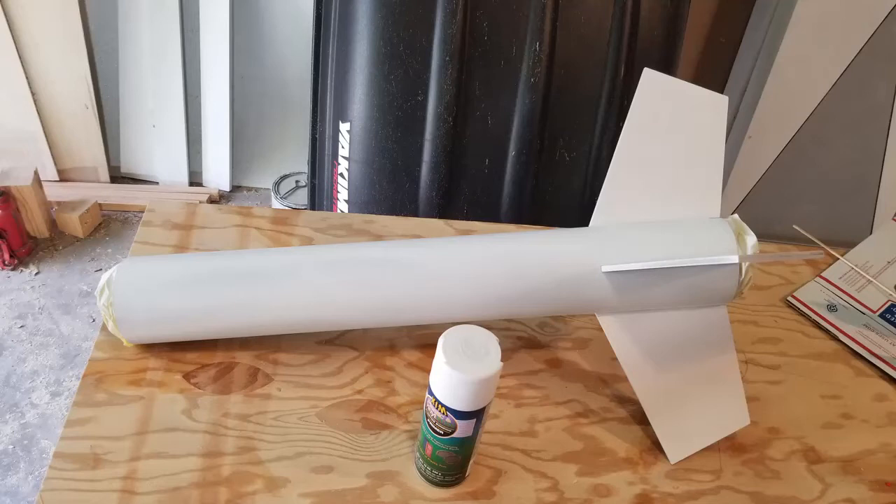Use CA glue to attach the fins to the motor housing and then fillet all the joints inside with epoxy. If you purchase the Quantum Airframe, prime with plastic bonding primer. Otherwise, prime with regular primer.